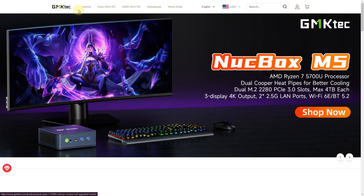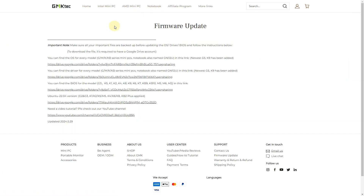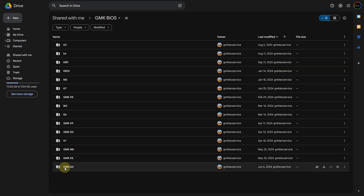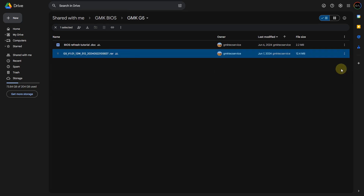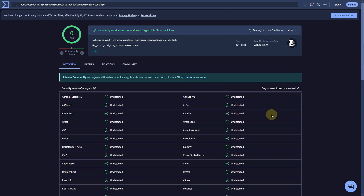If you go over to the GMKTEC.com website, go to more links, then support, and find the BIOS for your model — under GMKGK5 you can see it was updated on June 6th–7th of 2024. Download the RAR file; I checked it at virustotal.com and it came back completely clean.